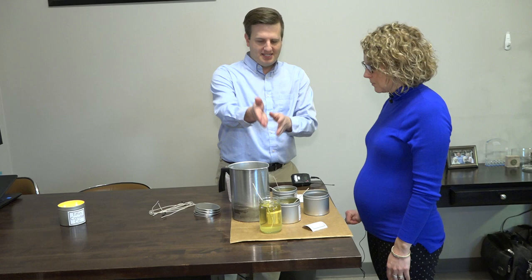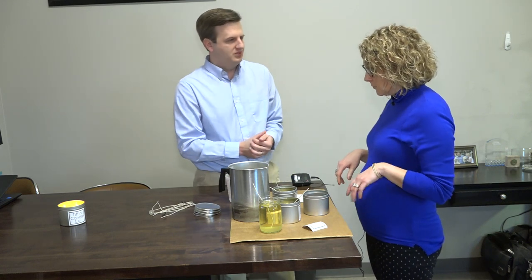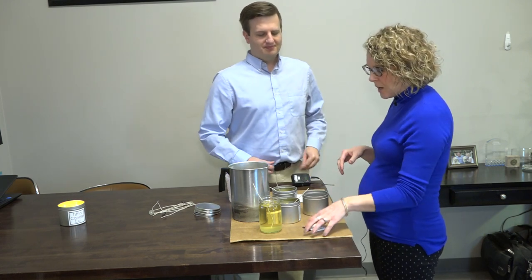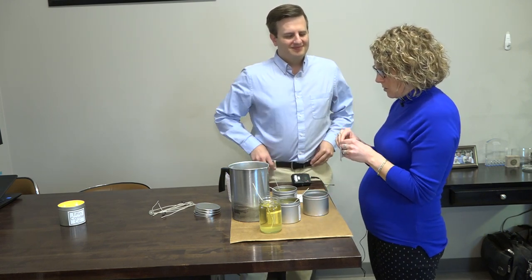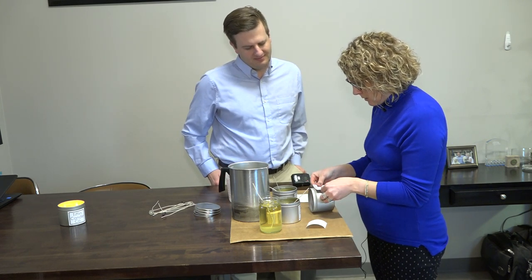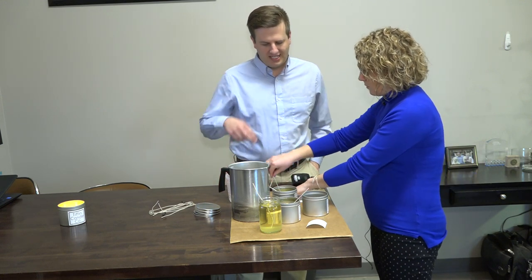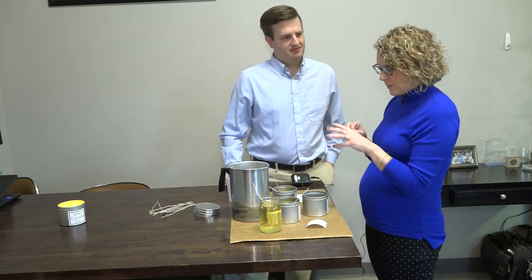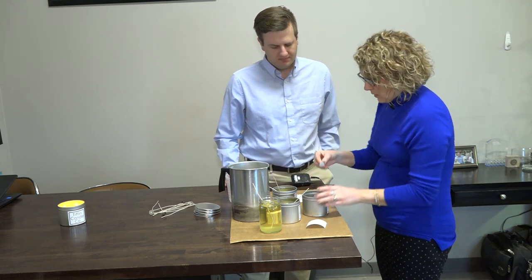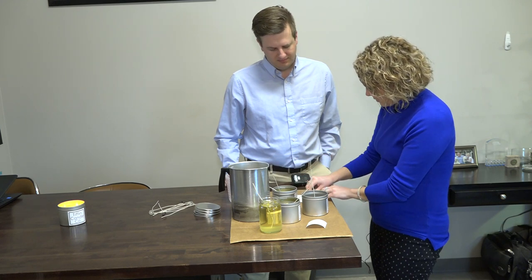Walk me through the process — I got some video of you getting these done. So first we do the labels: warning label on the bottom, front label. Try to center it. Then we do the wicks. I see two sticking out of these tins. Yes, so these tins have two and our glass ones have one. We have some wick stickers — make sure we press down really hard.